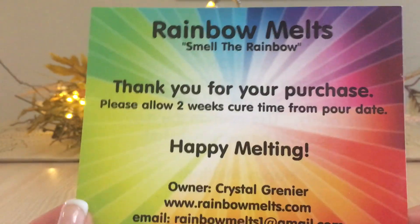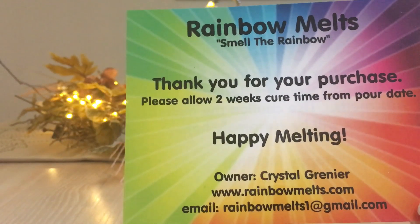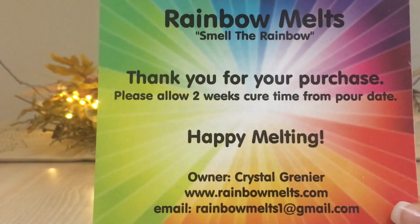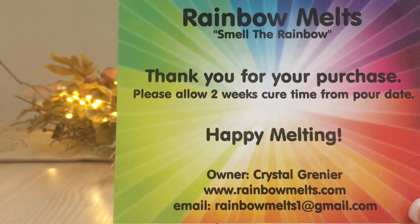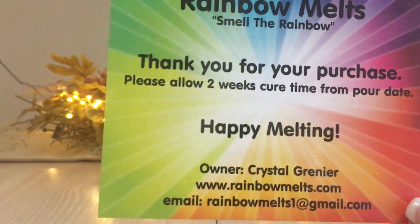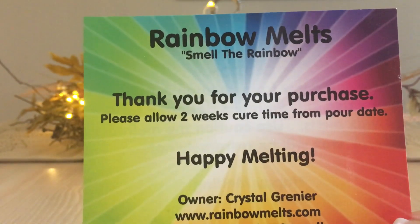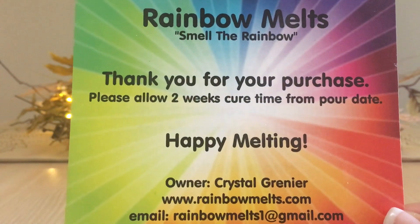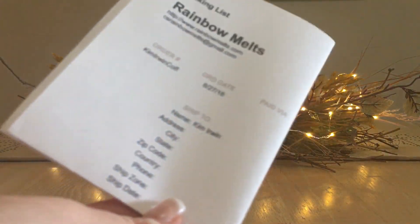Anyway, Rainbow Melts — smell the rainbow. It's always nice. Two weeks cure time, which is about right. Not only do they have the company name on the label, but also the name of the particular wax melt, the scent note descriptions, and the pour date. It is beautiful. My friend Char, Ramona, and a few others I follow say the same thing — when you order like we do, it's so nice to have all that on there. It's less stickers and less writing I have to do. Crystal is the owner and she is a lovely person.